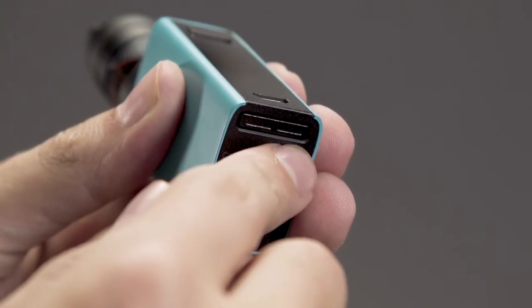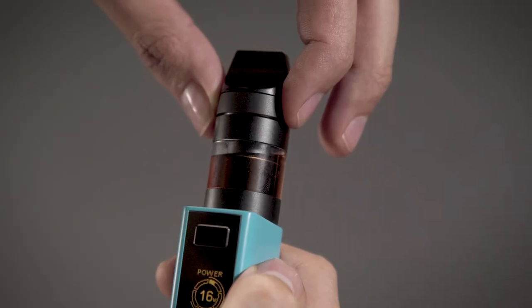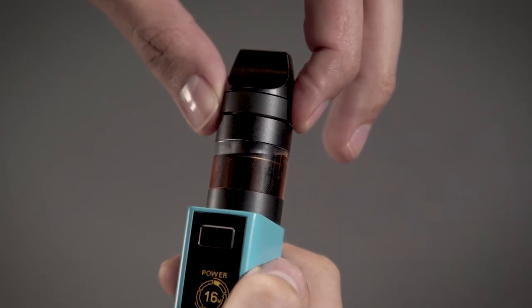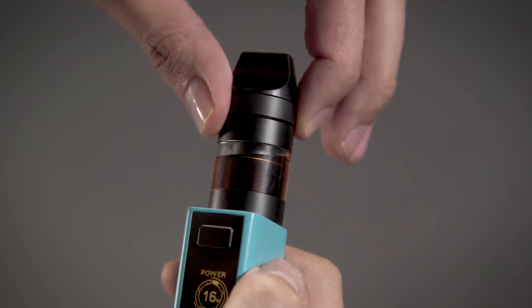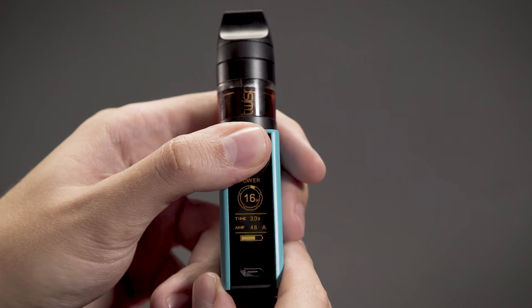Power on your Vega Mini by clicking the fire button five times rapidly. Adjust power by means of the left and right control buttons. Adjust airflow by rotating the ring on top of the Vega Smart Tank — clockwise to increase, counterclockwise to decrease.